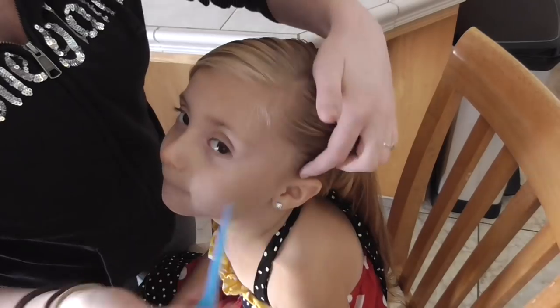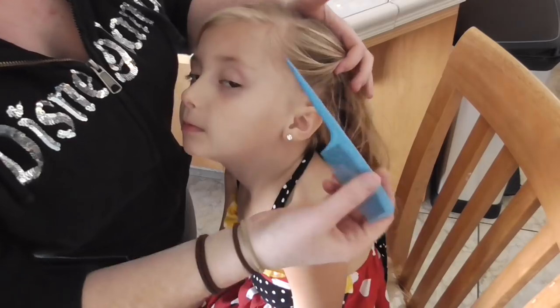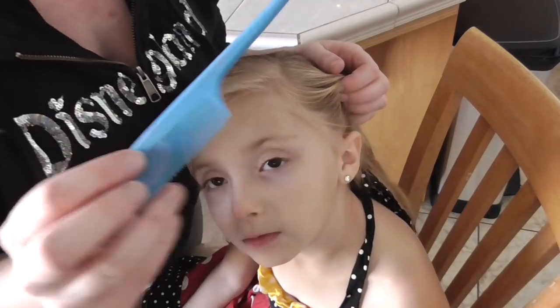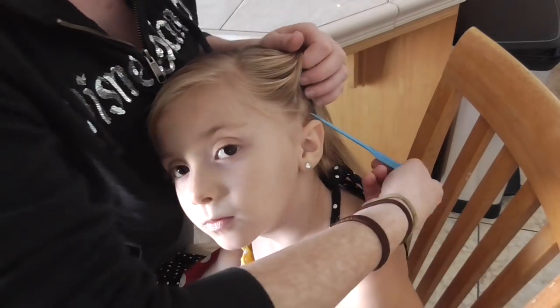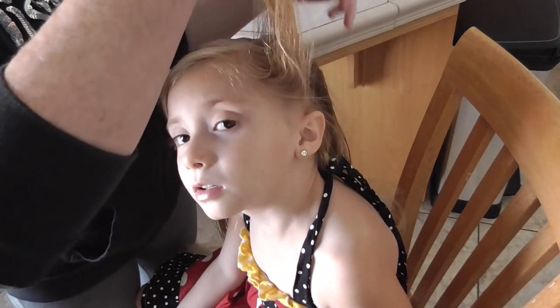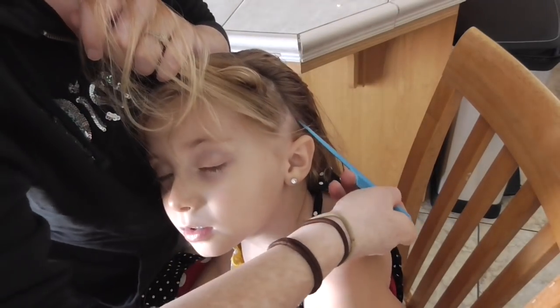So you're going to start whichever side you want to begin on. You're going to make a part going from ear to ear. So I'm going to go ahead and start on this side. It's easiest if you have one of these combs — I think they're called the rat tail comb, something like that. So I'll go ahead and make it just as straight as possible. It doesn't have to be perfect.